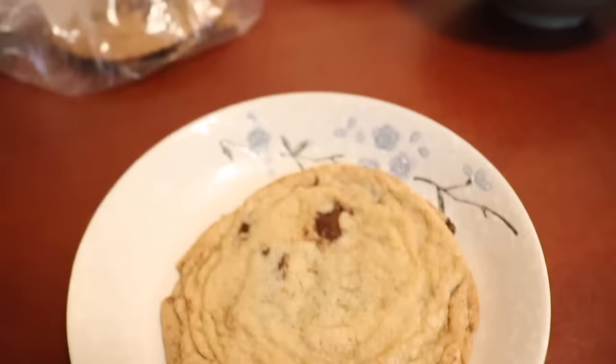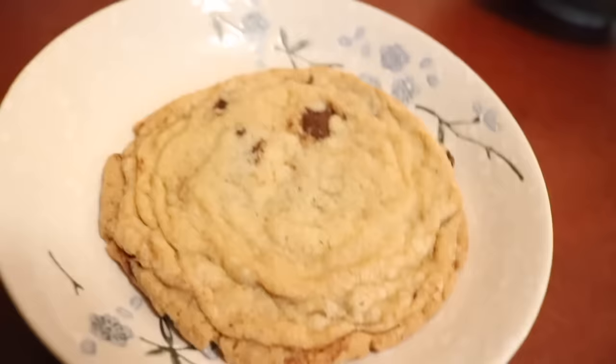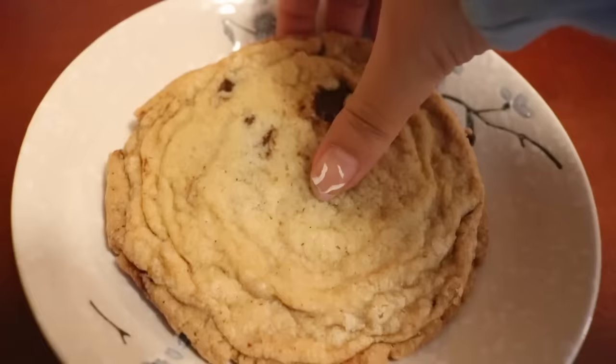My friend came over and dropped off these massive cookies — this one is brown butter. In true portion control style, I will be eating half for now... and then five minutes later I'll eat the other half. But look — you can enjoy a ginormous cookie, we're just breaking it in half!